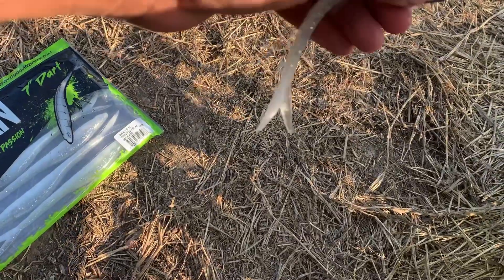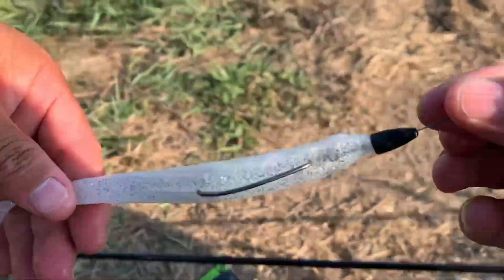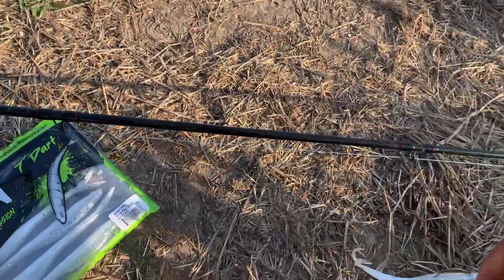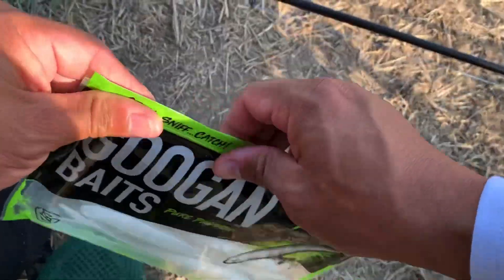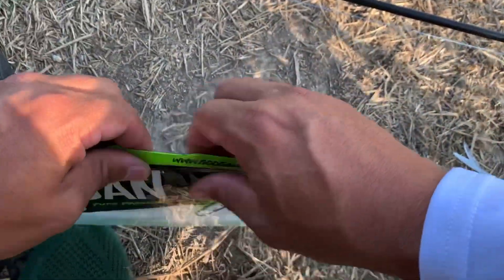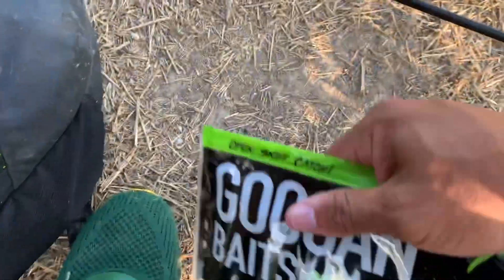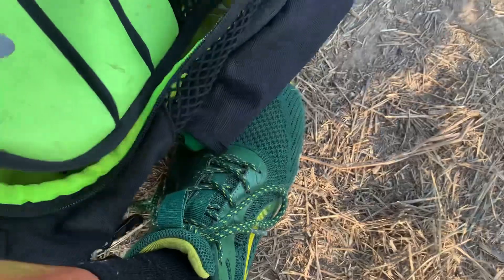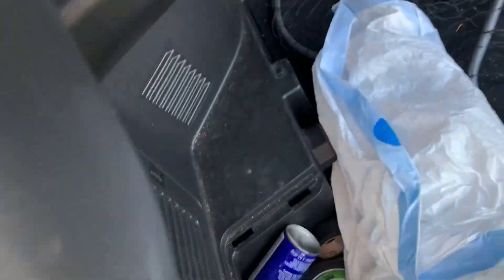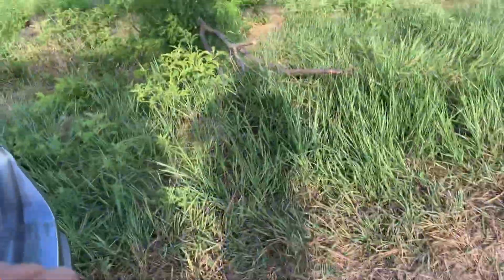A lot of people have been asking me if I use a bullet weight, and I do. I want it to go down a little bit farther, drop a little faster on the deeper sides, but the action on it is freaking amazing. I'm also going to be throwing the frog and a Guggen jig with a Strike King crawl trailer, and we'll see how that goes.